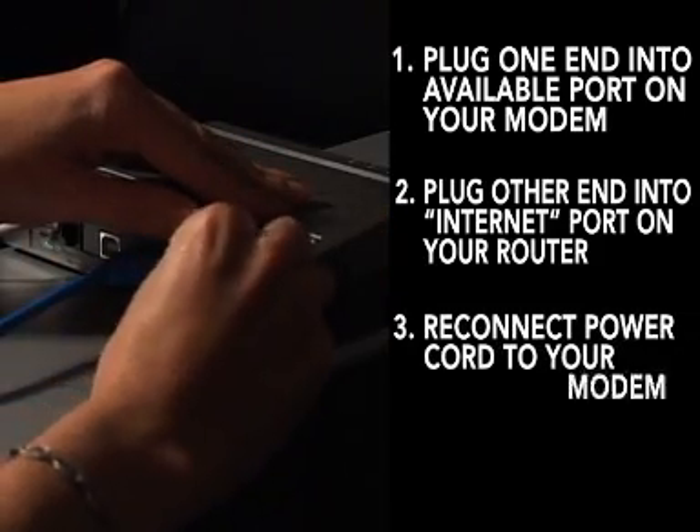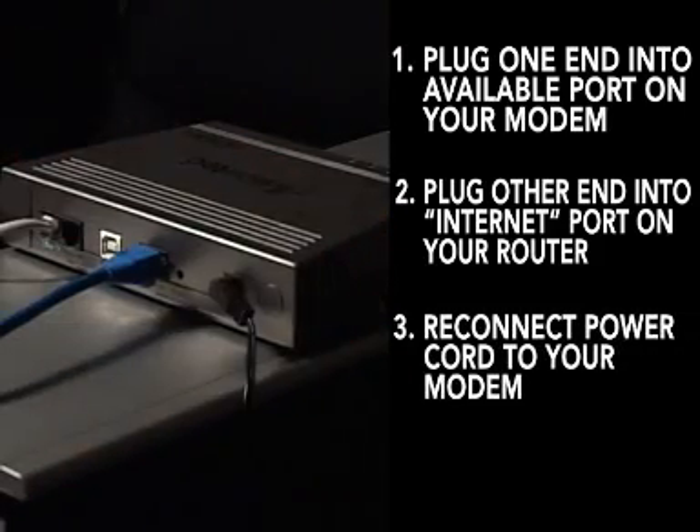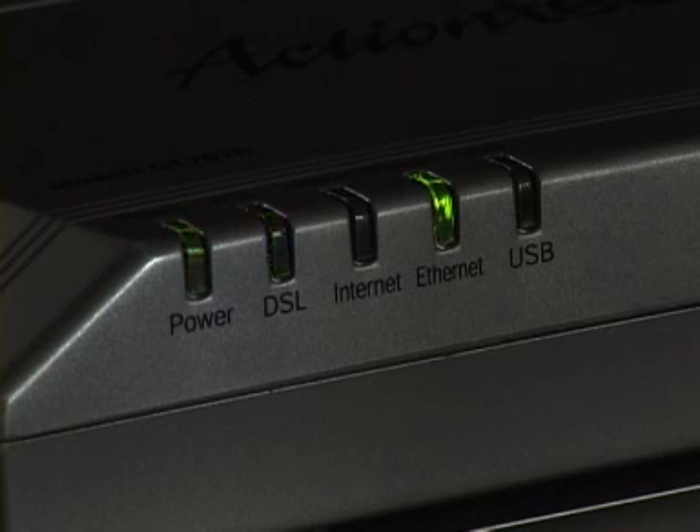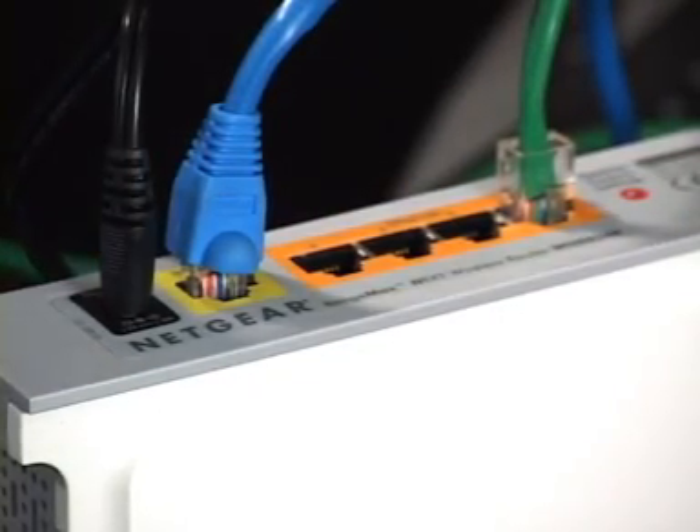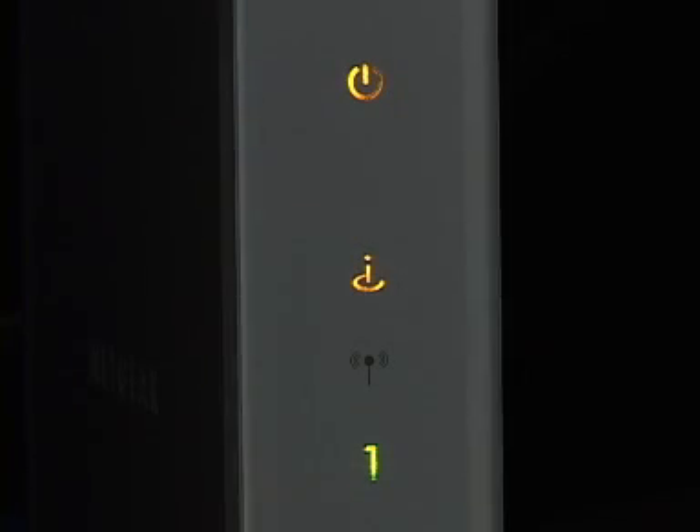Now you can reconnect the power supply to your cable or DSL modem. You should wait at least 30 seconds for the modem to start up before continuing. Now connect power to your Netgear router and wait 60 seconds for the router to power up.